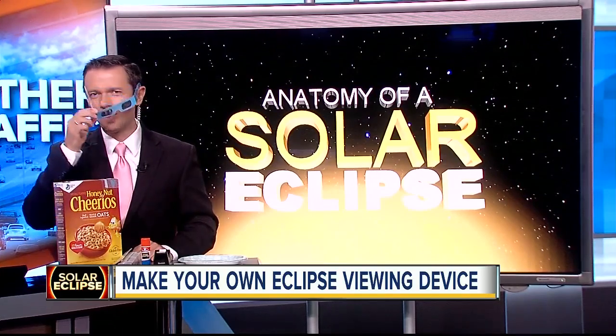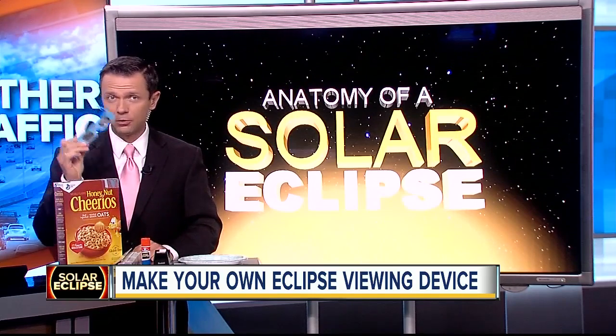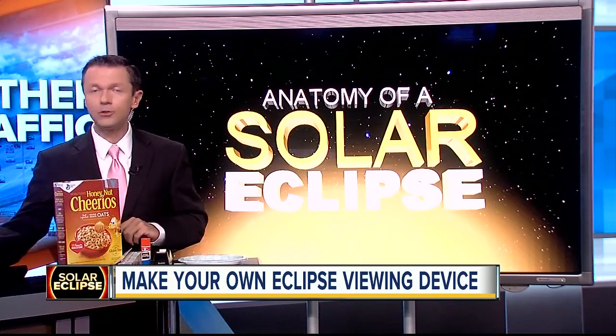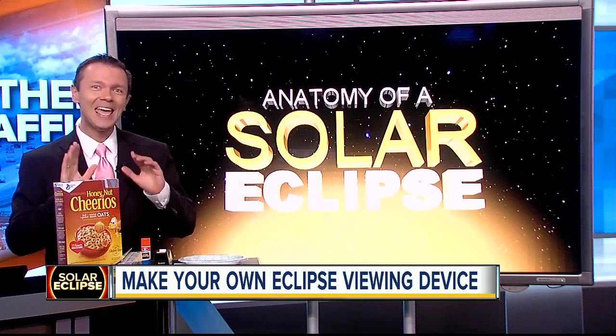Hi there, everybody. The solar eclipse is coming up on Monday. And if you haven't been able to get your hands on some of these solar glasses, hope is not lost. Here are two things you can make with the kids this weekend to still view the eclipse indirectly.